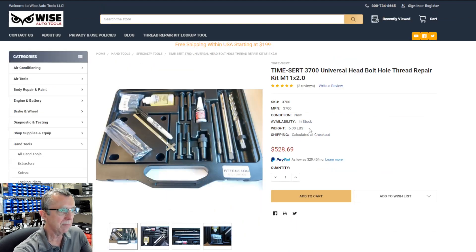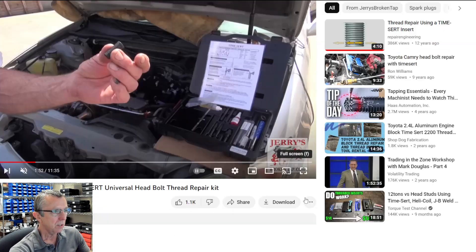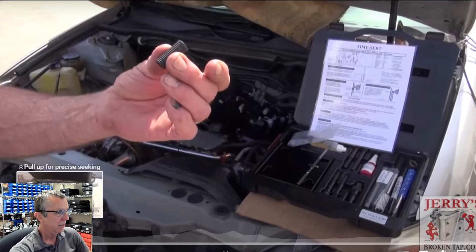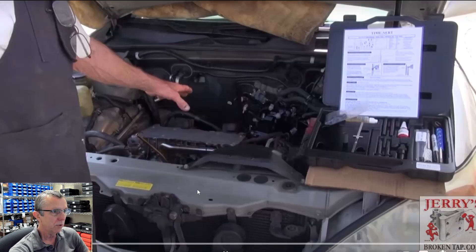A lot of LS engines use the M11 by 2.0. Take a look at this video and watch it in its entirety — I think that'll help you out. Basically, what he's doing is putting tape over the top of the block to keep metal debris out of the cylinders.